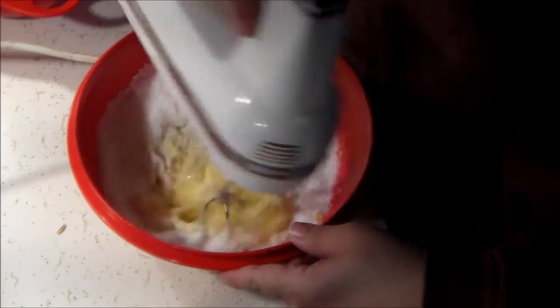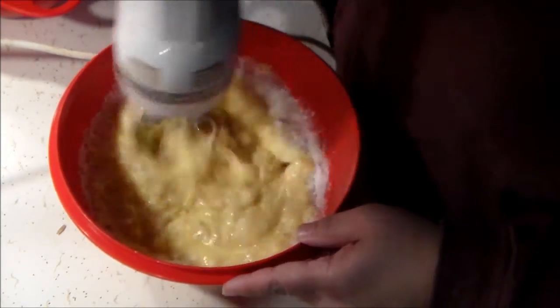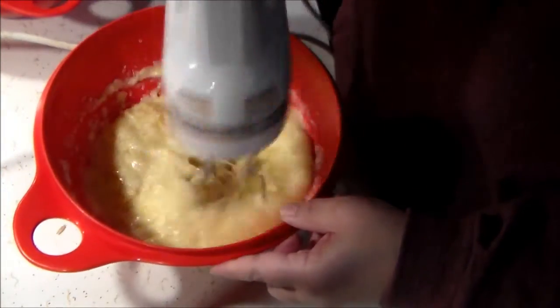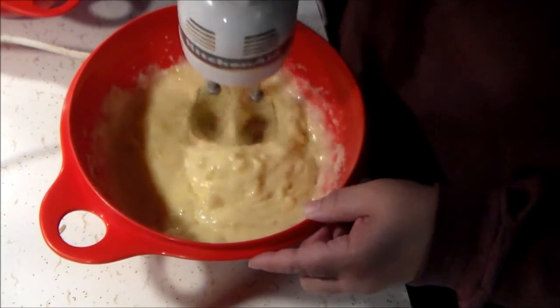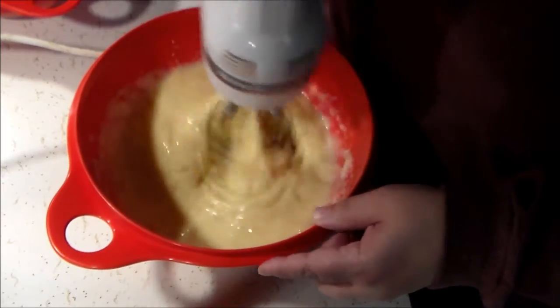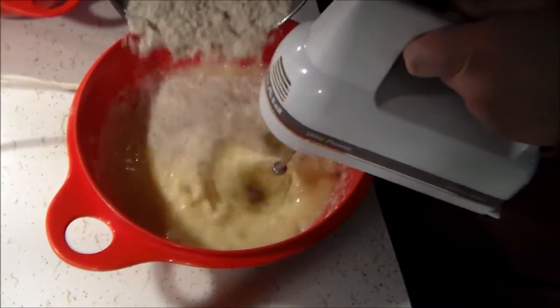Into that I added my wet ingredients: vegetable oil, eggs, milk, and some vanilla extract. I also added a cup of Splenda — the kind that comes in the bag that you can measure out and use in baking. Give that a really good thorough blend to continue breaking up the banana.